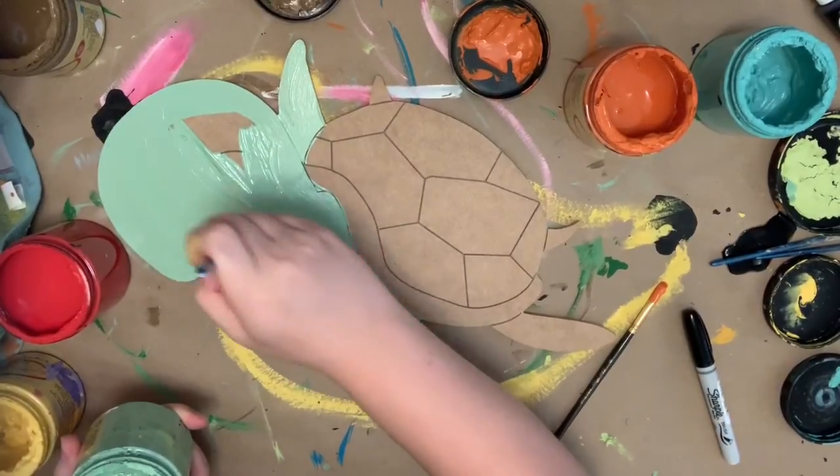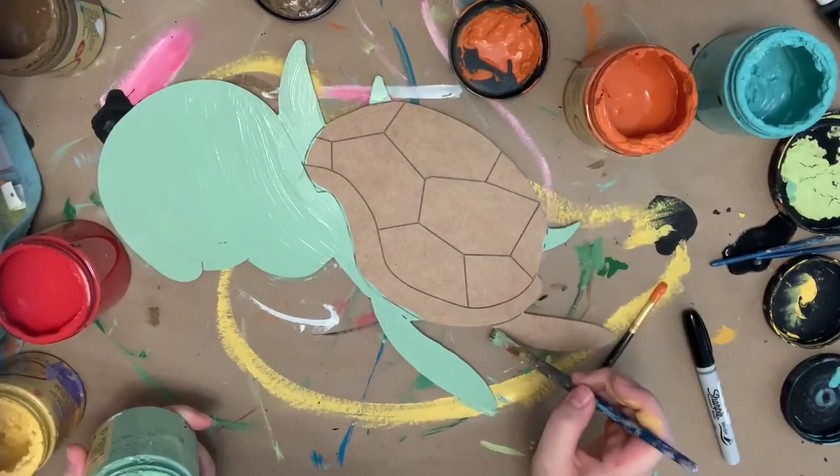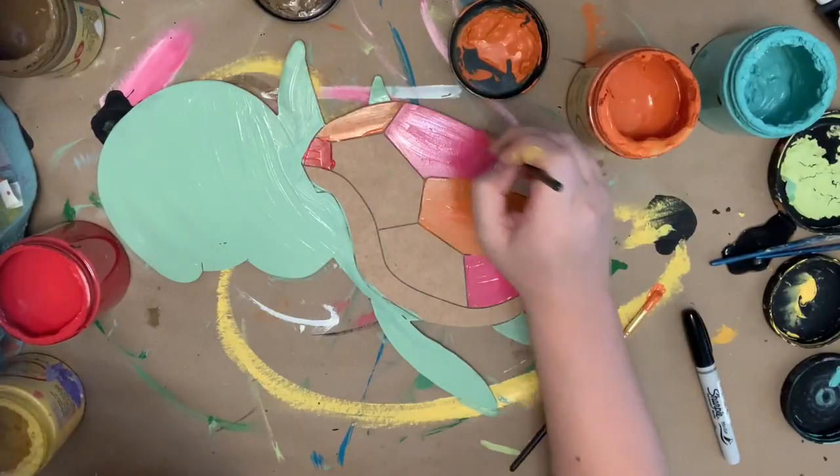And this is the color that I'm going in and using for his skin tone. So I'm just painting his tail, and his little feet, and his head. And then I'm going to paint his shell in all kinds of different colors.